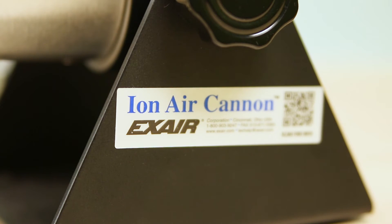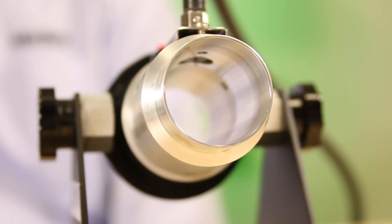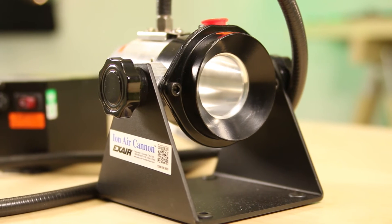The ION Air Cannon incorporates Exair's Super Air Amplifier. It minimizes compressed air use by inducing surrounding air flow at a ratio of 22 to 1.